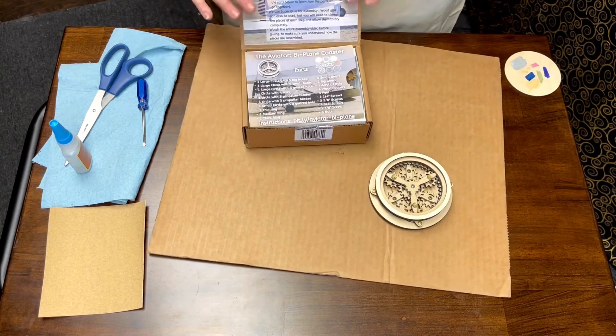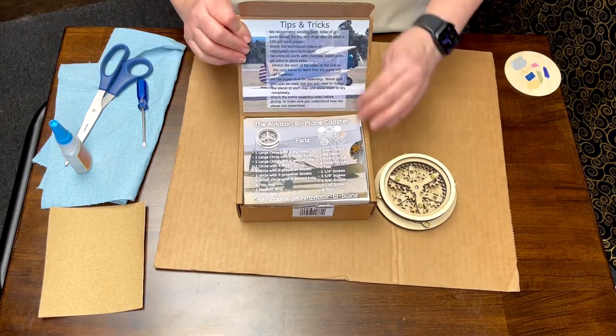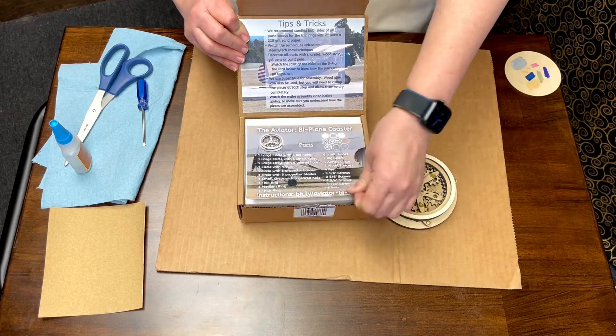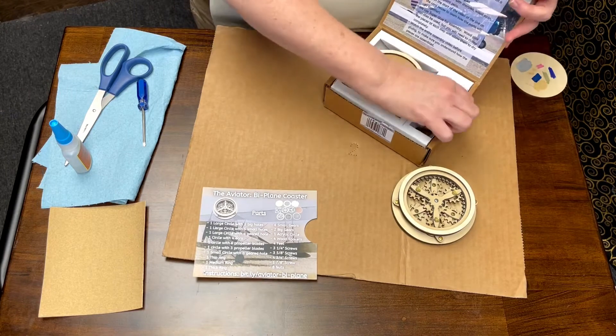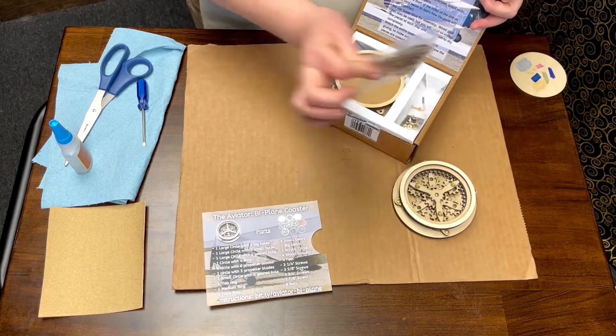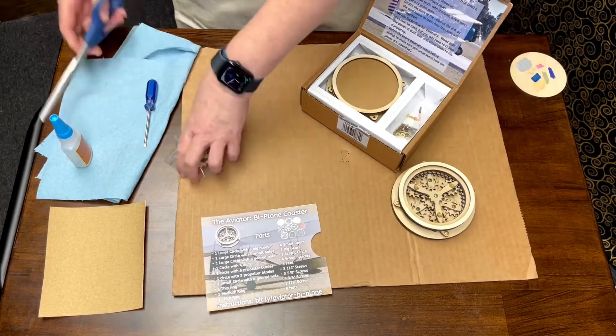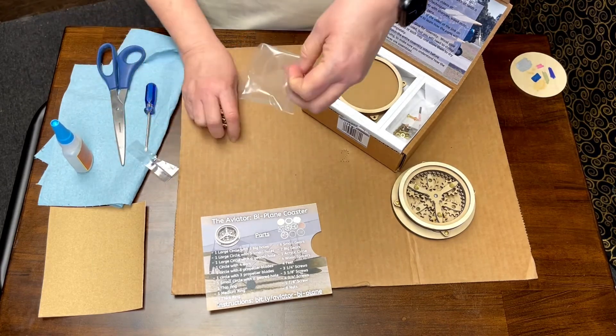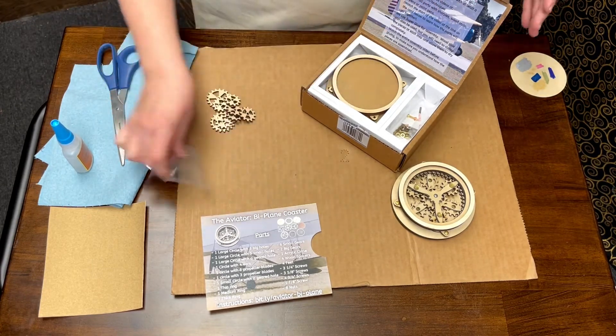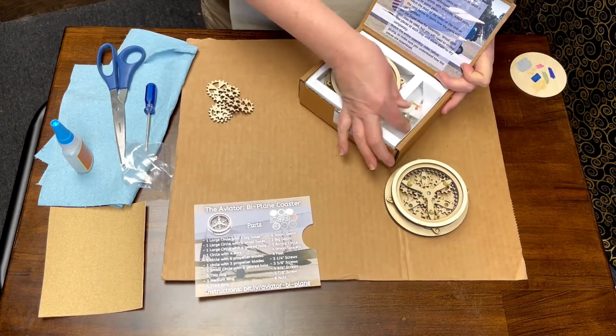There is a set of instructions here - tips and tricks and things you'll want to know - along with a list of all of the parts in your box. You're going to have a set of gears and we're going to open those up right away, because when we talk about decorating you'll definitely want to use that set of gears. You'll also have a set of screws - you can leave that in the box for now, we'll use them later.